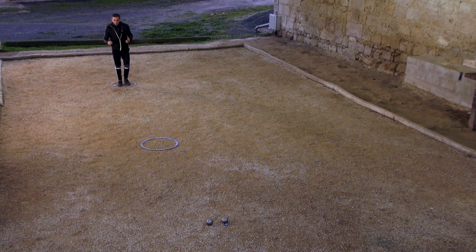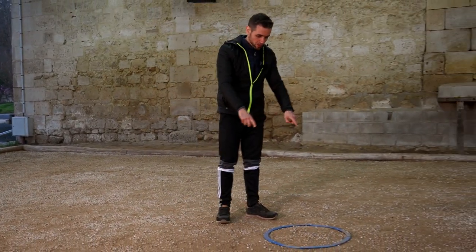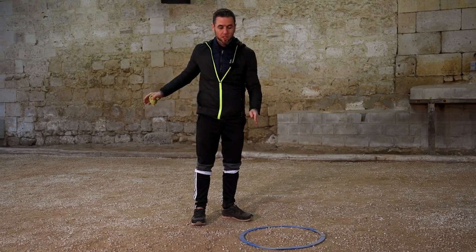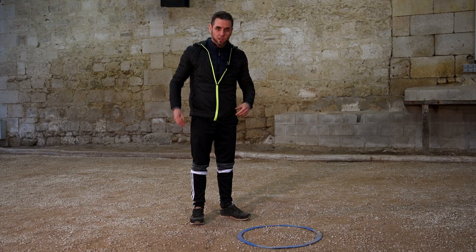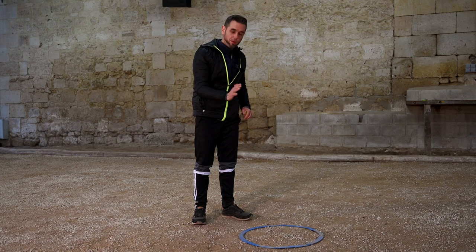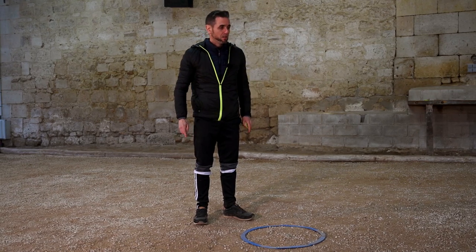How do I practice getting a bull to slide? I place a circle as a target located at about a third of the distance from the jack. That will allow me to visualize the landing spot to get close to the target. The technique is to not throw too high, to push with the palm of the hand and with enough strength to get up close to the target.